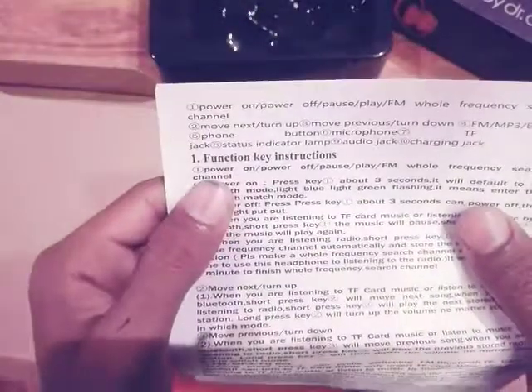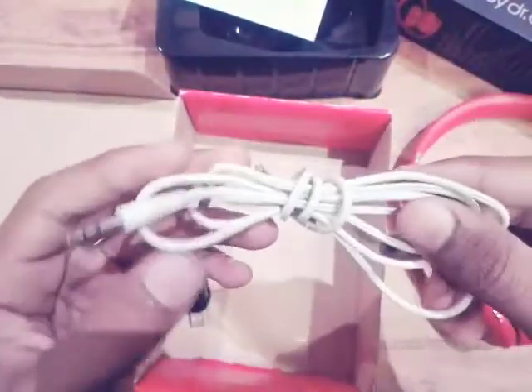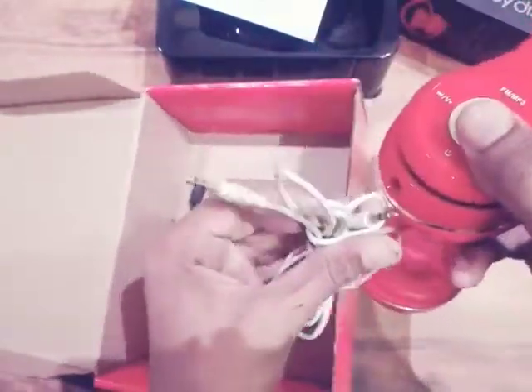Here are the function key instructions — you should read them for a better experience. And here is the AUX cable; you can connect your headphones directly by plugging this cable in, as you can see.